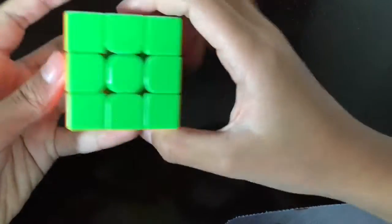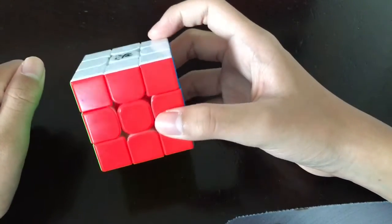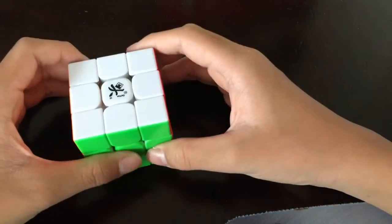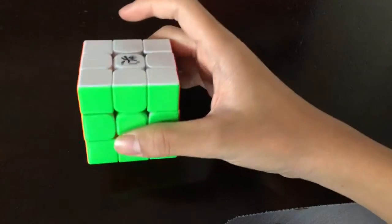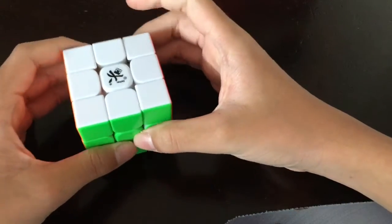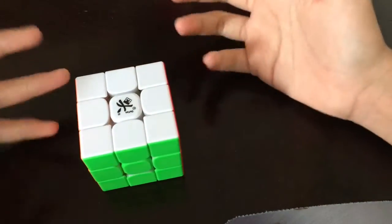Another thing that's great about this cube is the red is no longer that dark. I don't like dark red, so this brighter red suits my liking. I tend to like fast cubes and this cube is just very fast, so I won't tire out in practicing. If you like fast cubes also, then you should definitely get this cube.